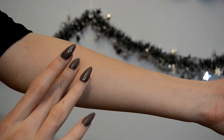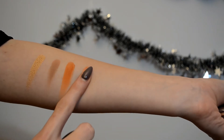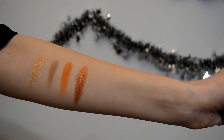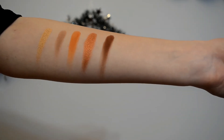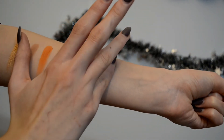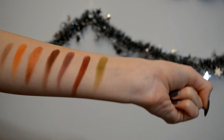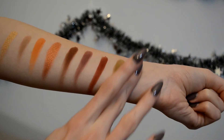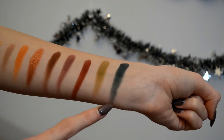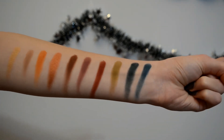Here are the swatches: Frosting, Safe Word, Charm, Deja Vu, Dominatrix, Androgyny, Fetish, Military, Poison — and even swatching it you can see this is the most problematic of them all — and Swallow, which has a similar issue.